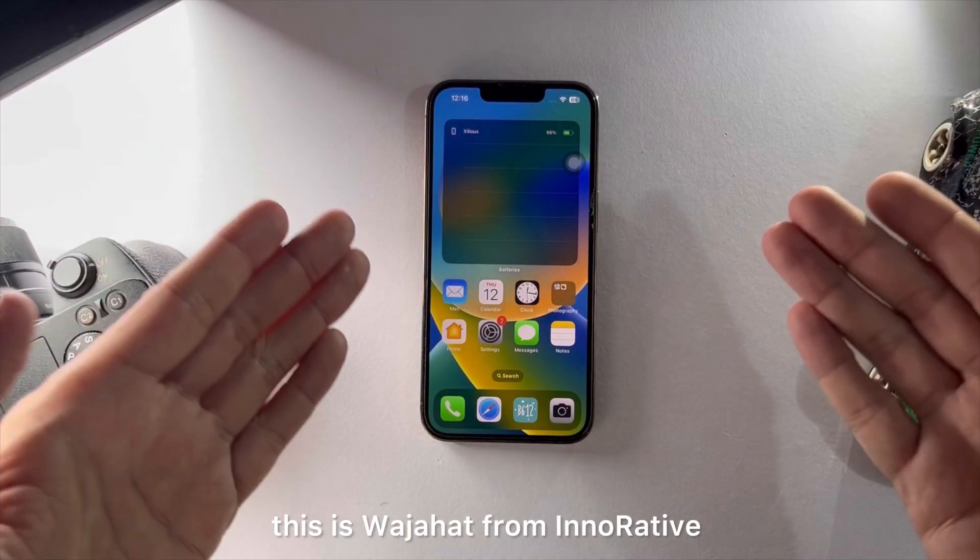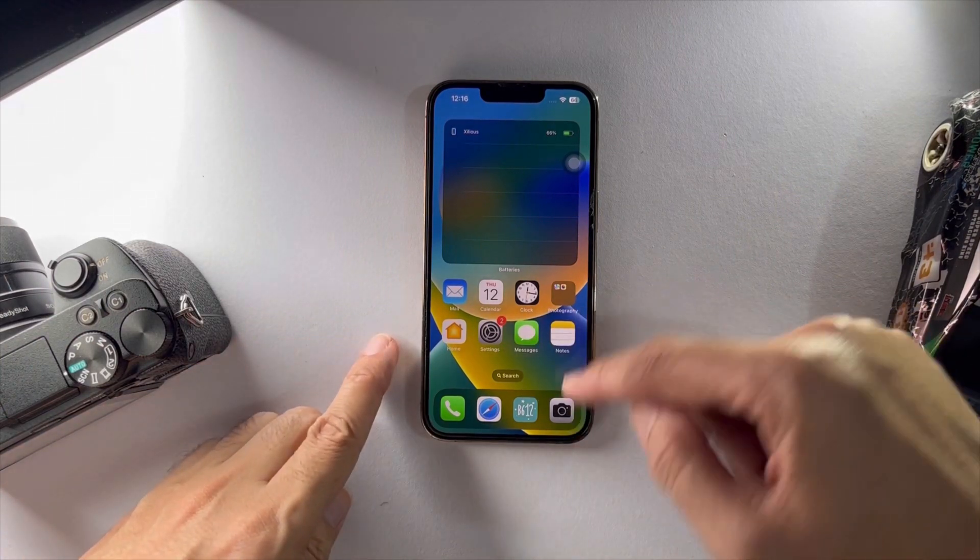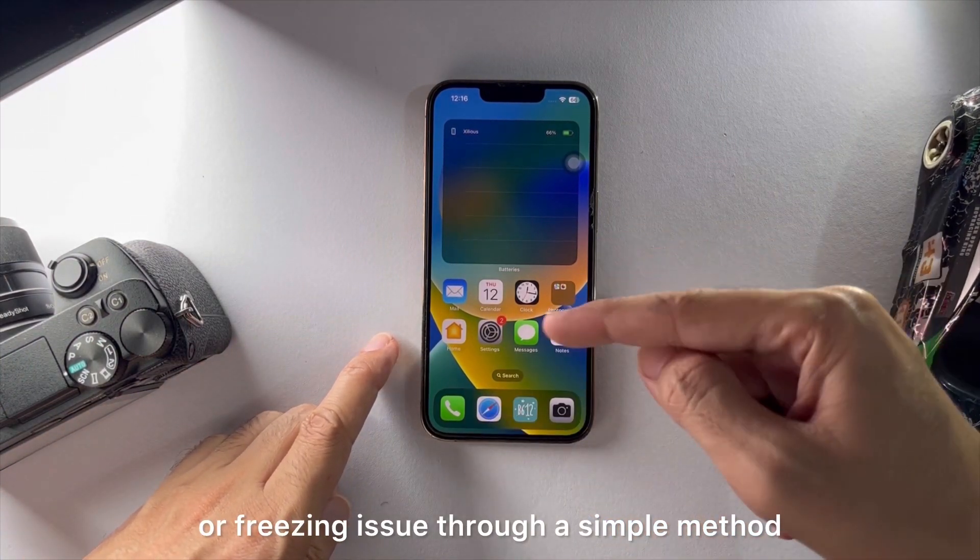What's up everyone, this is Vajahat from InnerTube and I'm gonna show you how to solve the black screen or freezing issue through a simple method.